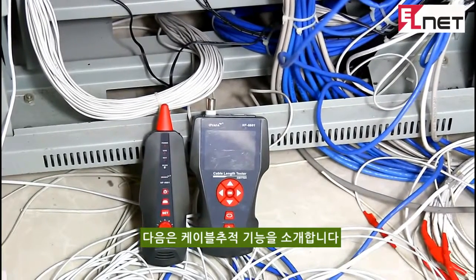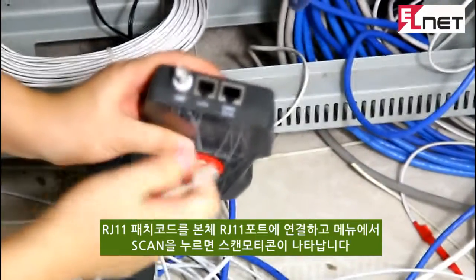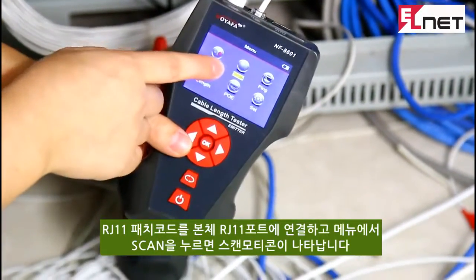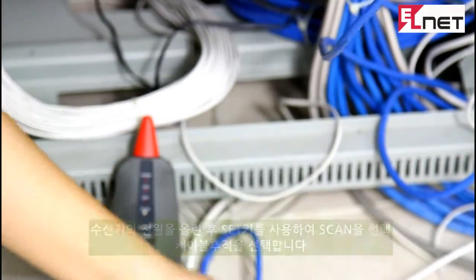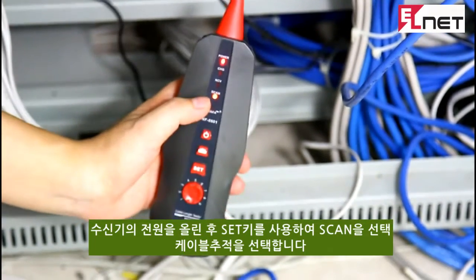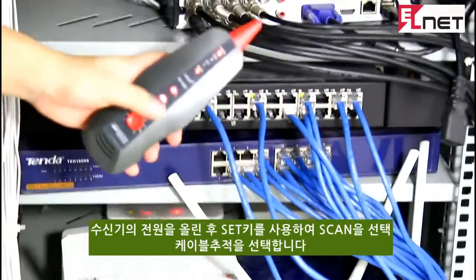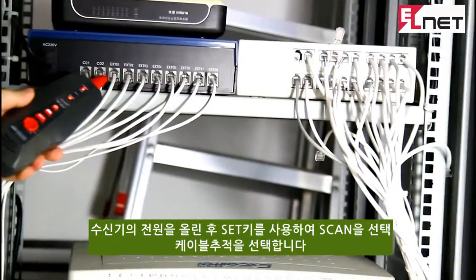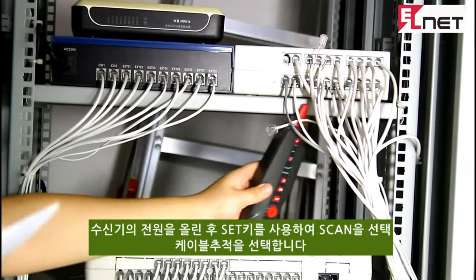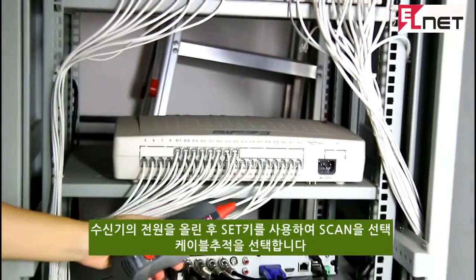I'd like to show how to trace a telephone cable connected to the switch. First, insert one end of the telephone cable into the RJ11 port of the emitter, then choose the scan from the menu. There is a scanning indicator shown on the screen. Turn on the amplifier probe and press the set button to enter scan mode. Now hold the amplifier probe to trace the far-end cables on the switch. When we approach the switch, we cannot hear any voice — that means the target cable is not connected there. We then move to another switch, still no voice.